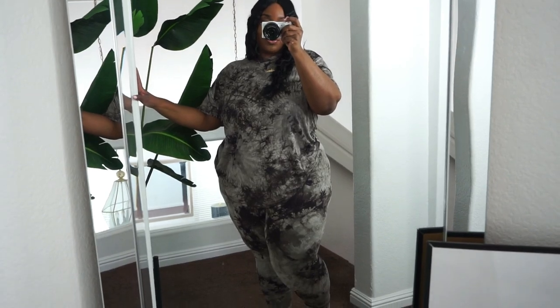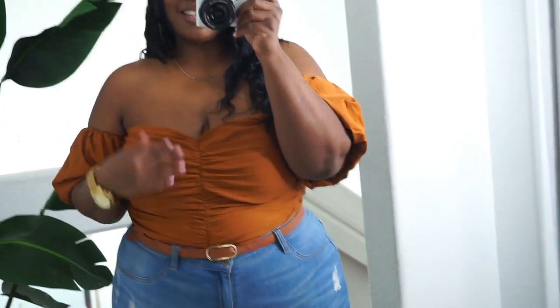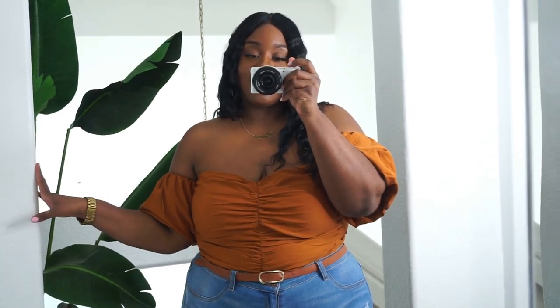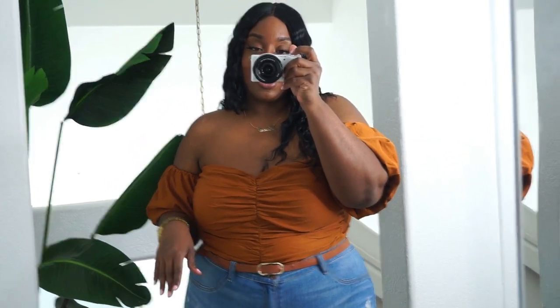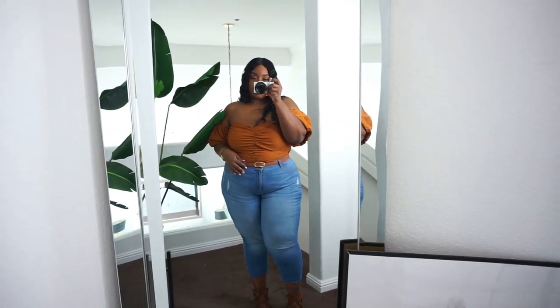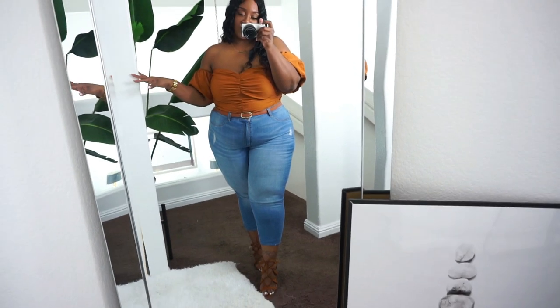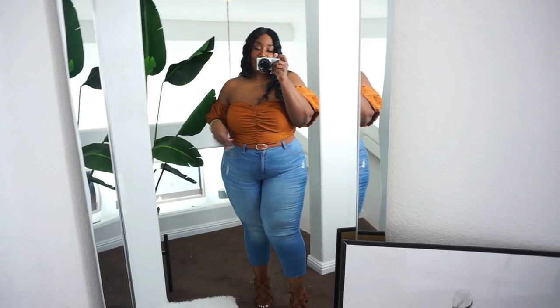Our next look is this super cute off-the-shoulder cognac top with puff sleeve detailing. I thought it was so cute — super feminine — and it has a kind of sweetheart neckline that adds to the femininity. I love these princess puff sleeves. The color is perfect for fall and it fits really, really good. I got this in a size 2X. I paired it with some crop jeans that were frayed at the bottom, but I decided to tuck them in.